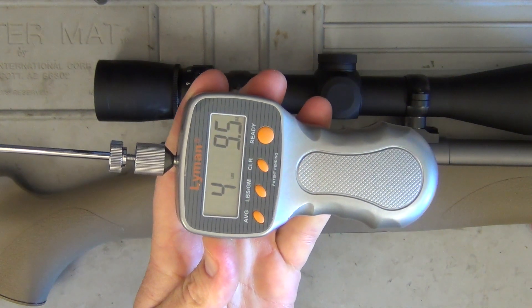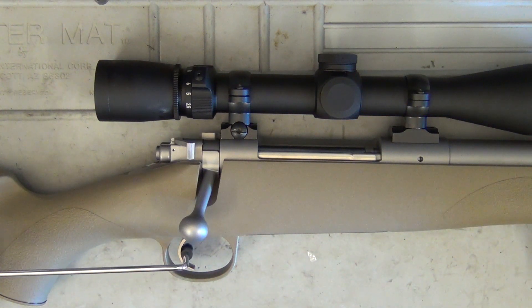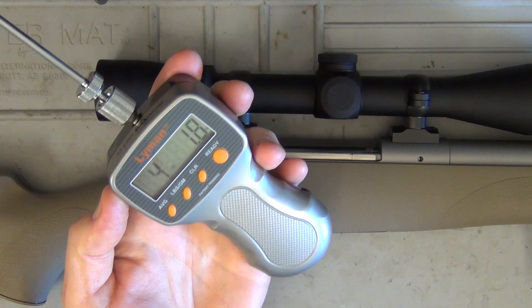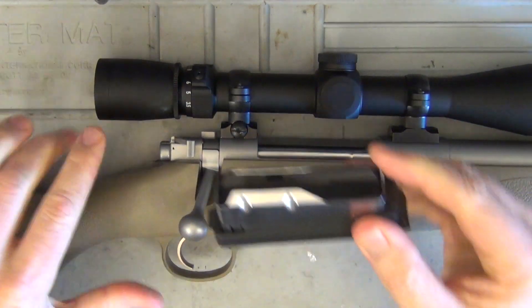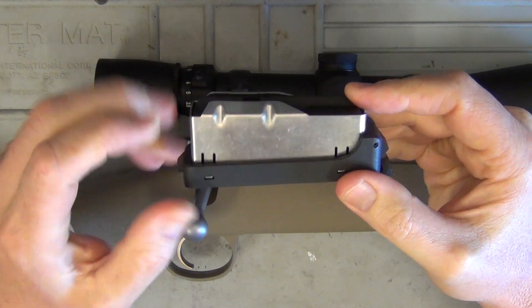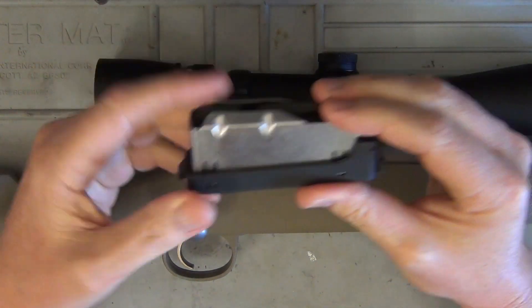We've come in at 4.95 pounds on the first pull, and then 4.18 on the second. So roughly about four pounds — it's a very, very nice crisp trigger. The magazine is a detachable box mag. It only holds three rounds, but this rifle is more designed for people going after deer on a long trek where you're not really going to fire a whole heap of rounds in a single encounter.